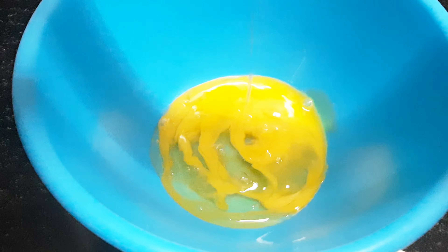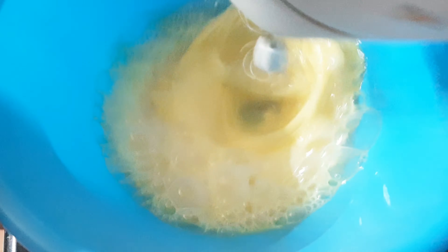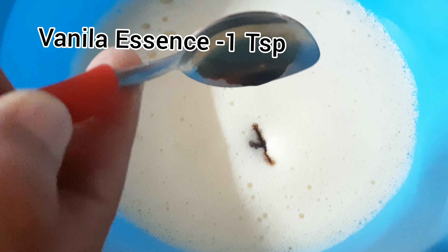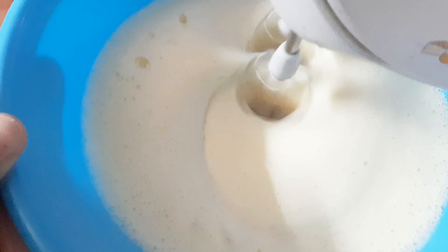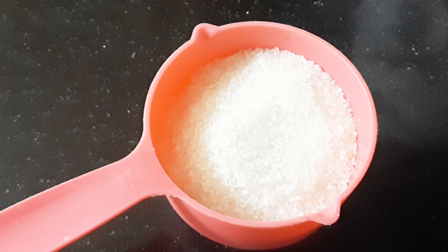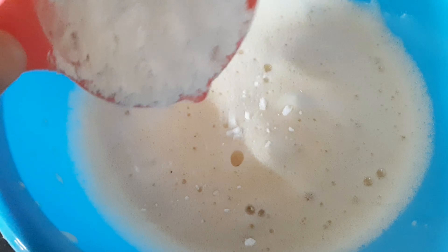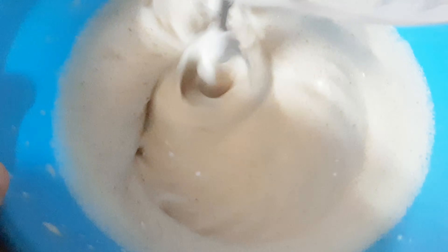I am using baking soda and baking powder — 1 tsp baking powder and baking soda. I am mixing it.